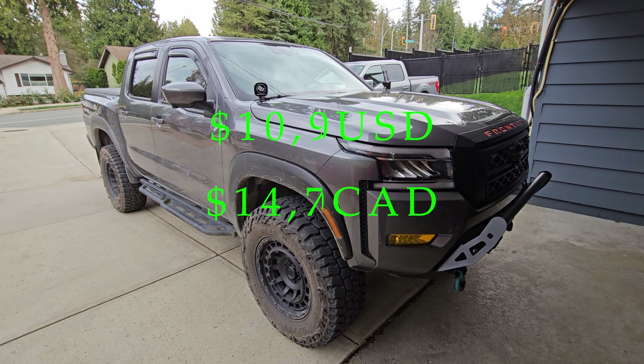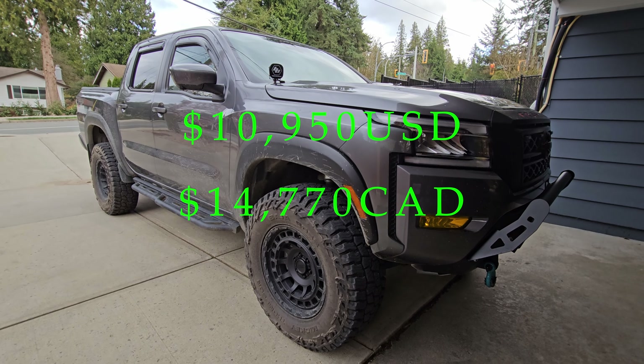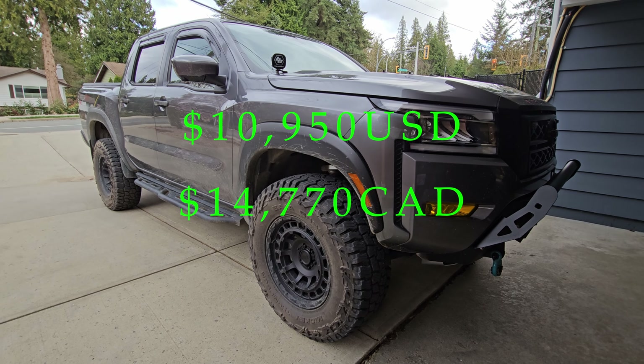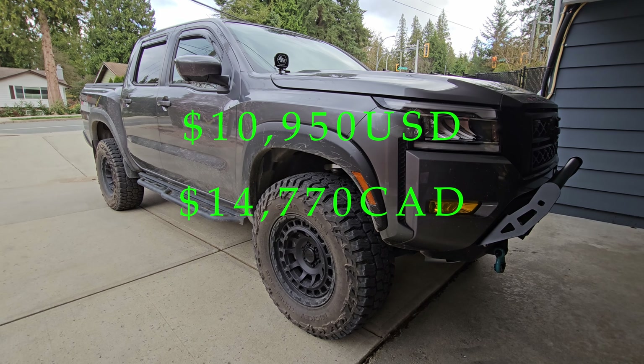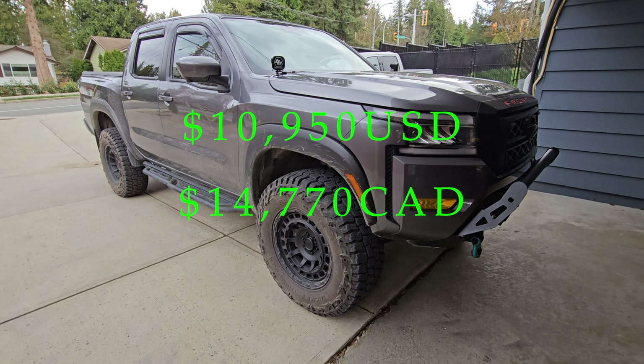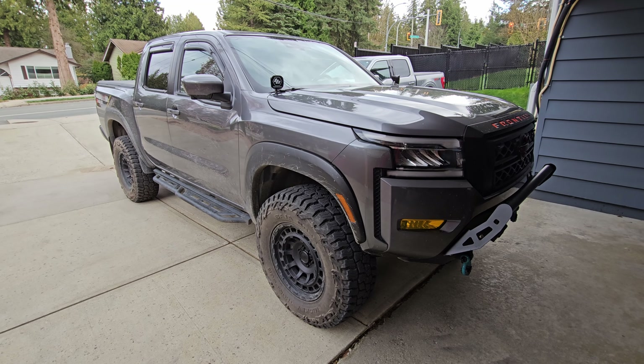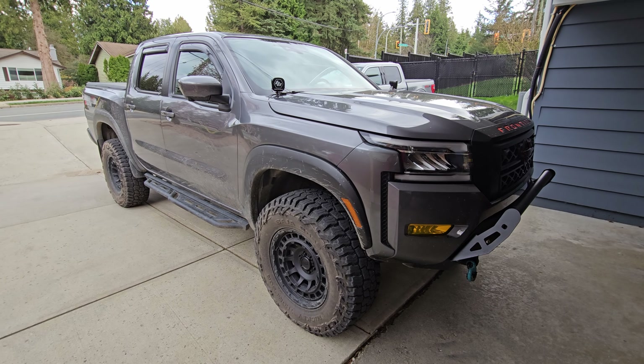Moving on to the grille, we've got raptor lights installed. You can get these straight off Amazon for $49 — they come straight to your door, fit really well, and look good on the truck. Everything's straight, $49 right off Amazon.